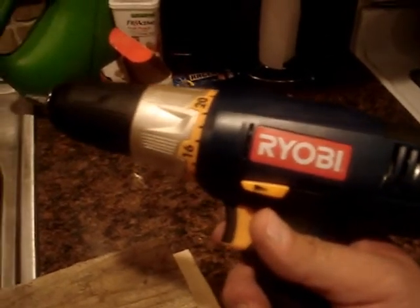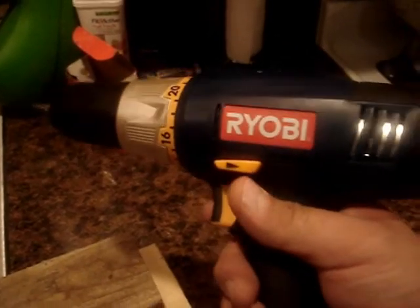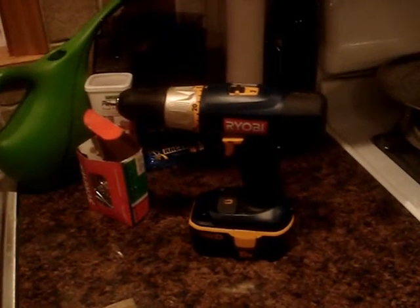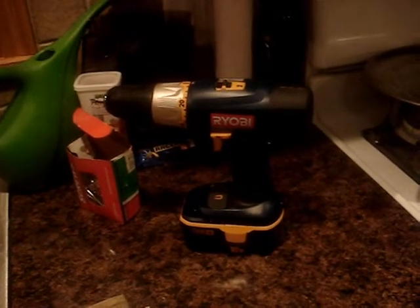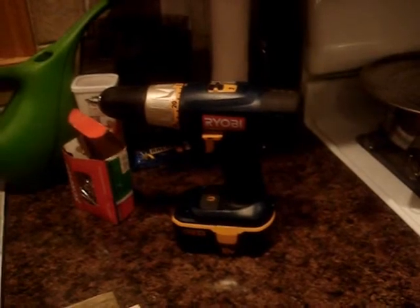Ryobi 18-volt cordless drill kit — $69.99 at Home Depot — includes a one-hour charger and two batteries. You can get replacement batteries at Home Depot and they don't cost an arm and a leg like the Craftsman batteries do. The newer Craftsman batteries I looked at online also looked kind of chintzy compared to the original 19.2-volt ones.